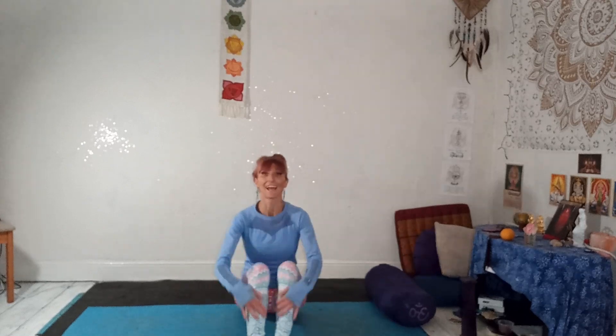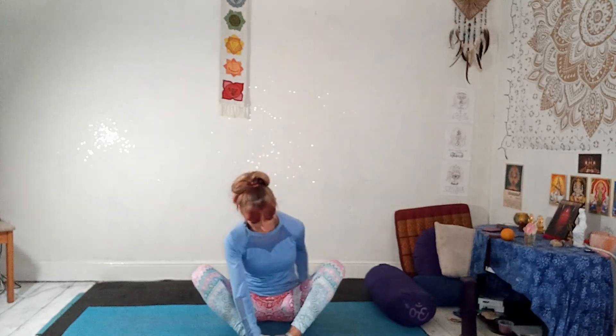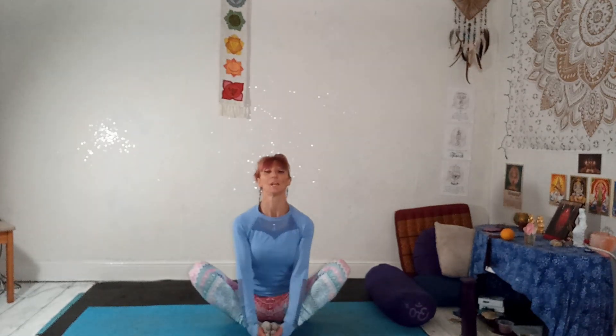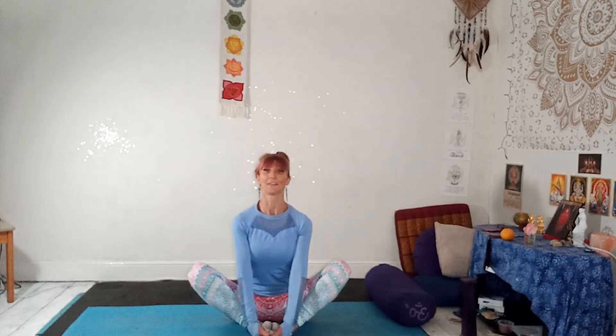Blessings. Welcome to this morning routine, although you can do this at any time of night or day. Just starting off, bringing the soles of your feet together. If you can, bring your sit bones a bit closer to the feet. Pull your butt cheeks back to tip the pelvis forward. Set the intention to be kind and compassionate to yourself.